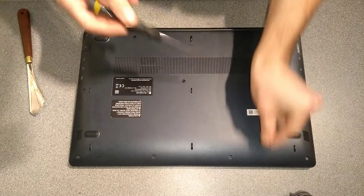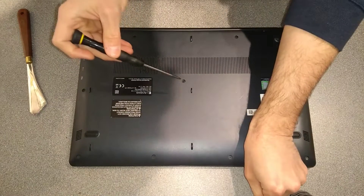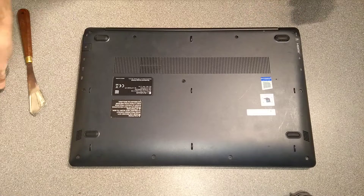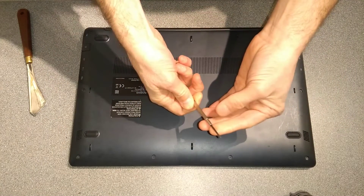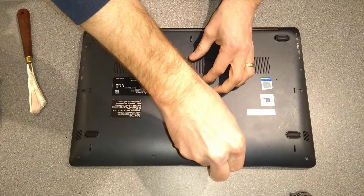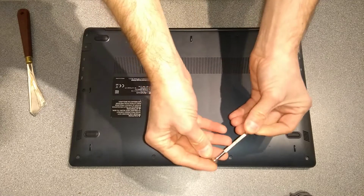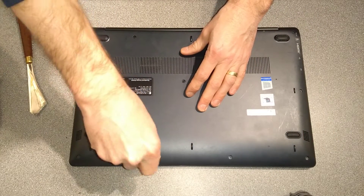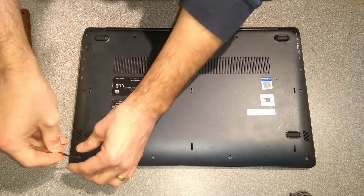We need to start by taking out every single screw on the underside. These screws are frustratingly small, so this screwdriver I've got here is too big. I've had to get out my small jeweller's screwdriver — just a very thin-tipped crosshead. If you look up jewellers or watch screwdrivers online, they tend to have metal rotating bits at the top and a grippy section. It's always worthwhile having a set of those, or possibly the iFixit kit, which has all sorts of bits including Torx and Pentalobe for Apple computers.